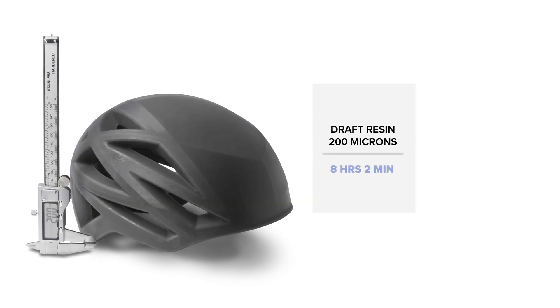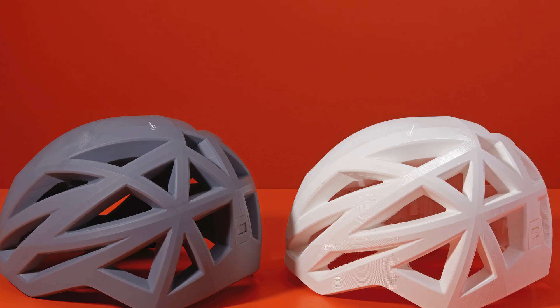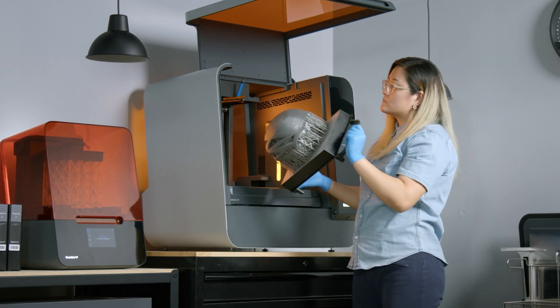This makes it ideal for high-quality prototypes and rapid iterations to help bring better products to market faster. Draft resin is a powerful material for producing full-scale prototypes quickly without sacrificing details. With draft resin, you can produce large parts in hours rather than days or even weeks, empowering you to iterate more, get better results, and drive innovation.